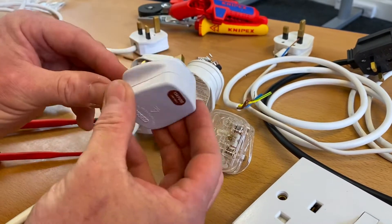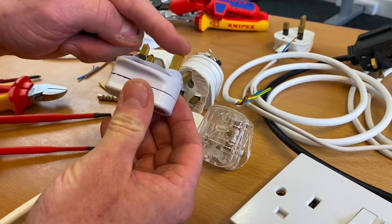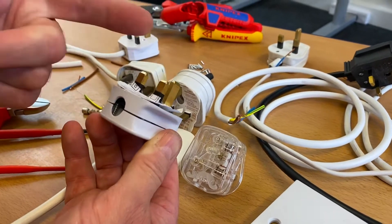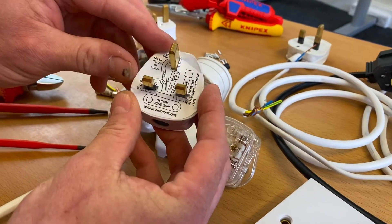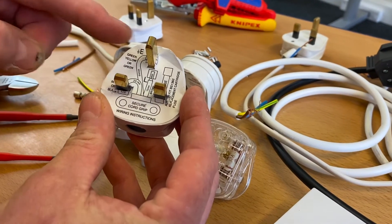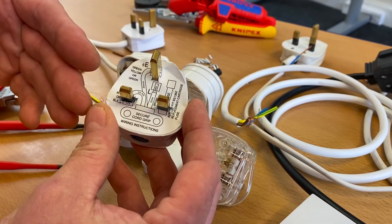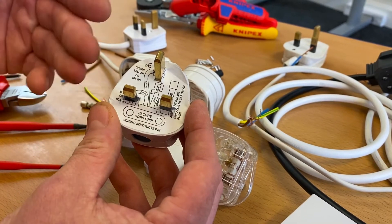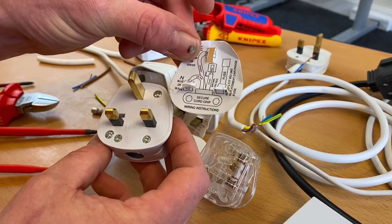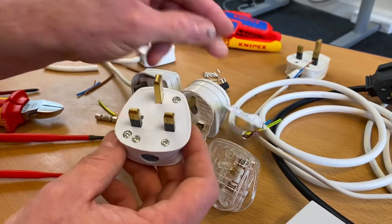This is a BS1363 plug top. Just a quick overview: the longer pin is our earth pin, the two live pins are here made of brass. On this fairly new plug top there's still a piece of paper in there that gives you the conductor lengths. When making them off at college this piece of card is often missing and you have to use judgment as you make those connections - that's what we're going to do today.